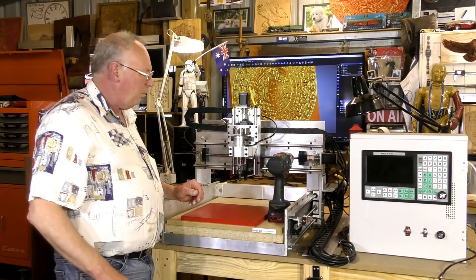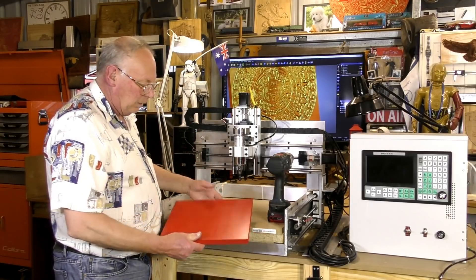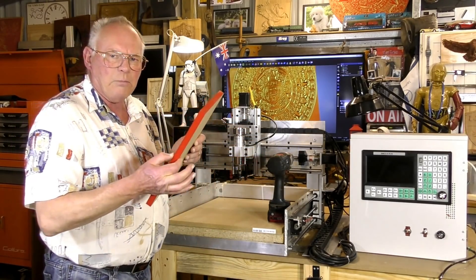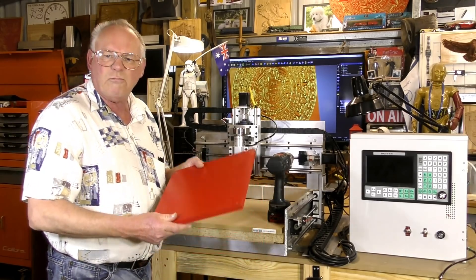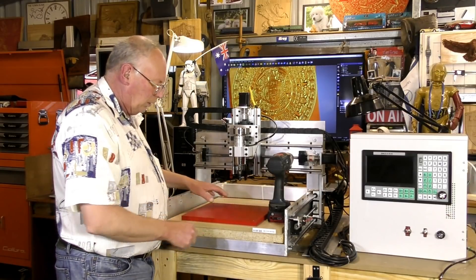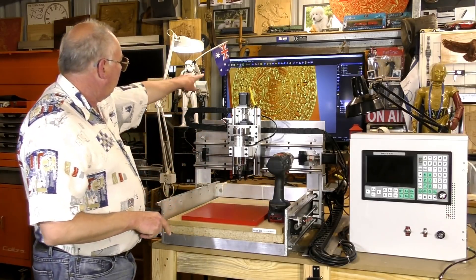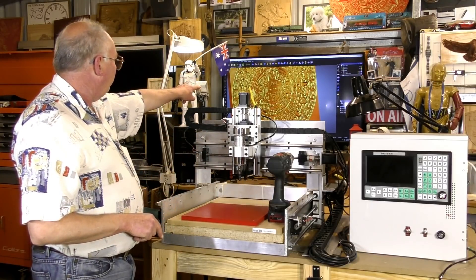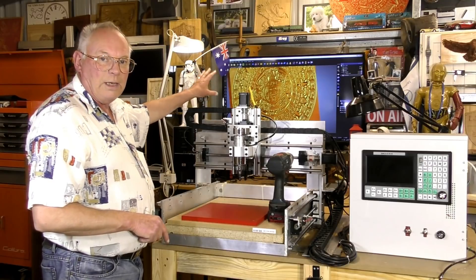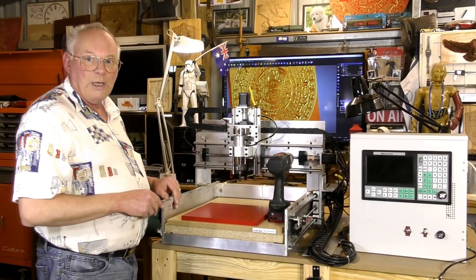Hello there and welcome to my workshop. Today we're going to do a V-bit carving in this piece of MDF that's 16mm thick and it's 300x300 — roughly a foot square. We're going to set it on the table, set the datum down in the bottom corner, and we're going to V-bit carve that Mayan calendar that I've put together in Carveco Maker Plus. The preceding video to this will show you how I did that.